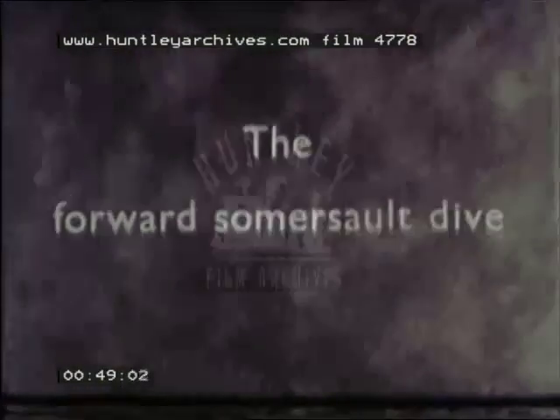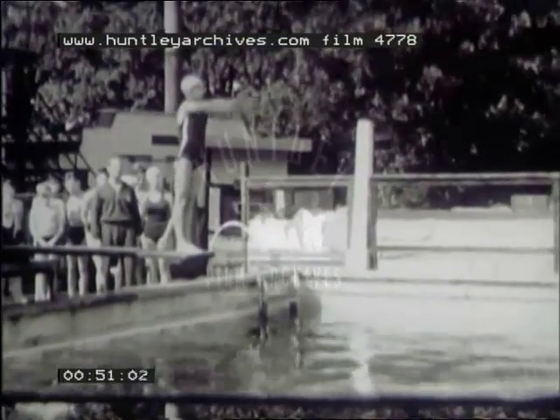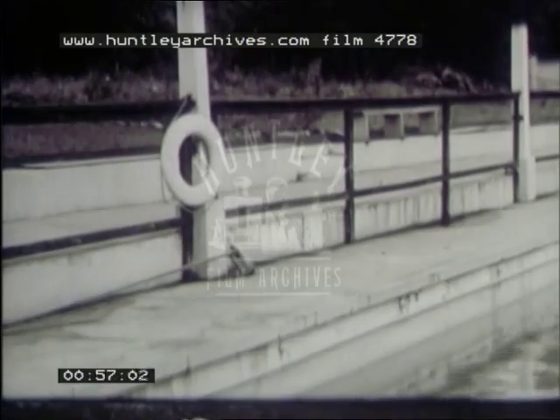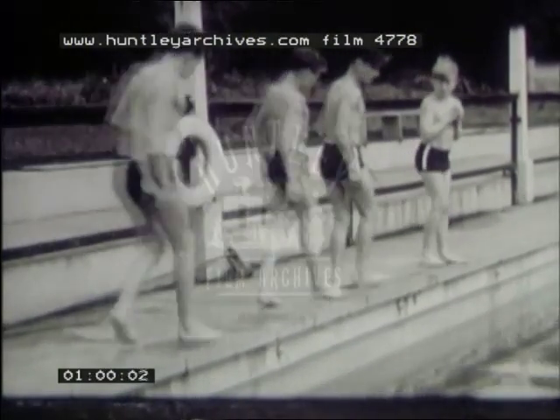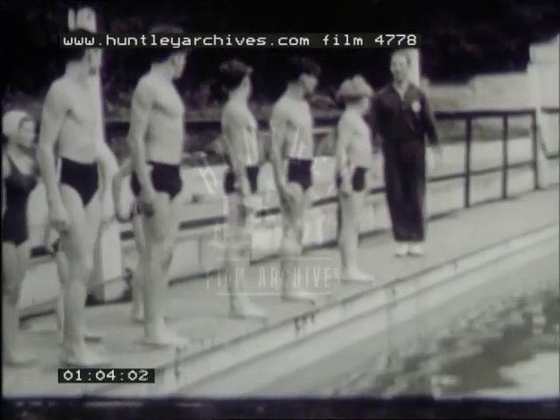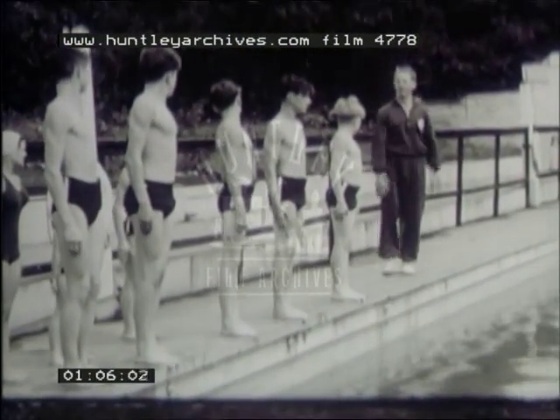The forward somersault dive. Here the diver turns head over heels before straightening up to enter the water. You learn to do it in this way. Begin with a tuck jump, grasping the shins in mid-air.